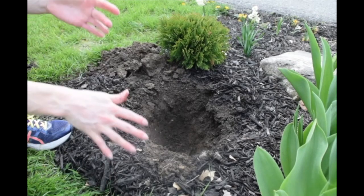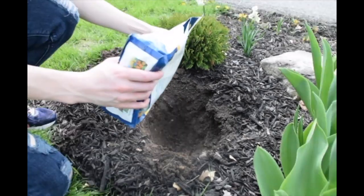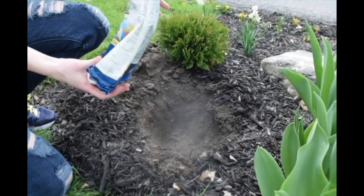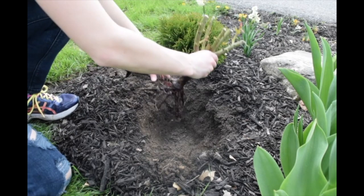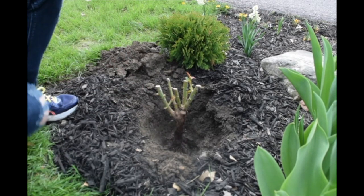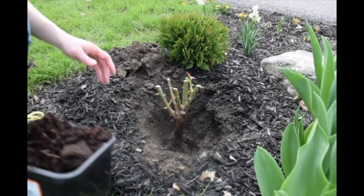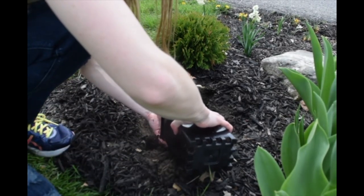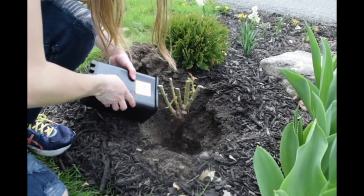I'm just going to put some starter fertilizer in here to help it get established. I do have some of its old soil, so I'm going to use some of that just around the roots — it's a bit looser.